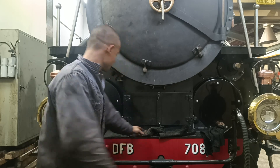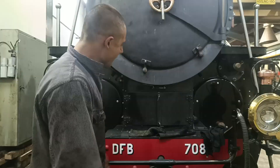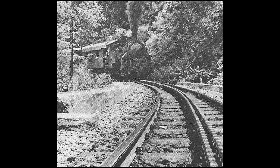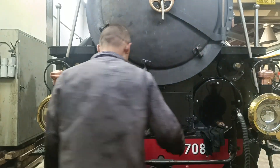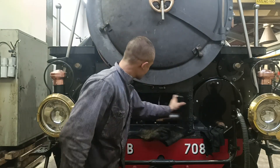This locomotive is designed to run as a two-cylinder adhesion-only machine in sections where it's just rails, and then climb itself up a mountain in a section with a rack that's much steeper than anything it could handle just on adhesion. When running on adhesion, we have two high-pressure cylinders down there. When running in the rack, we change it into a compound engine with this steam-driven servo.